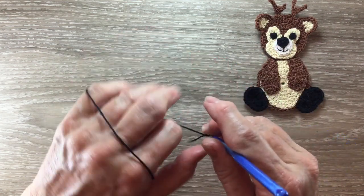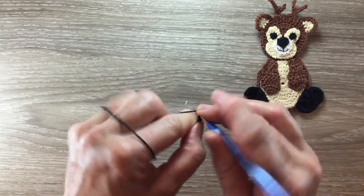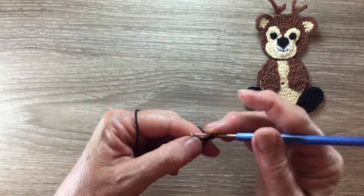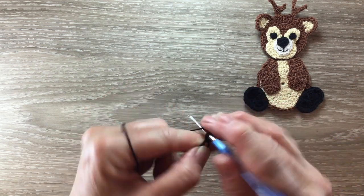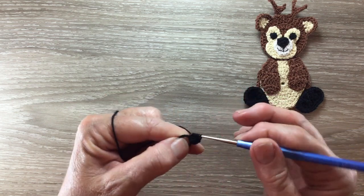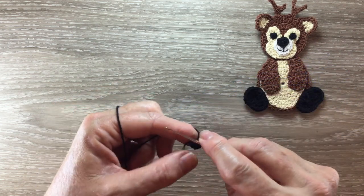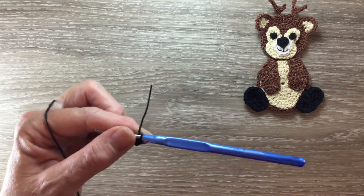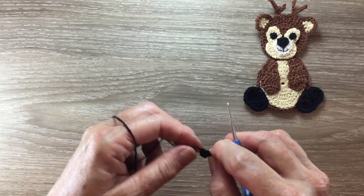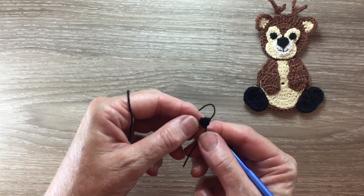For the nose, using black I make a magic loop and work three chain and work a three double crochet cluster into the circle. Pull the circle tight and fasten off. And I've got a little triangle.